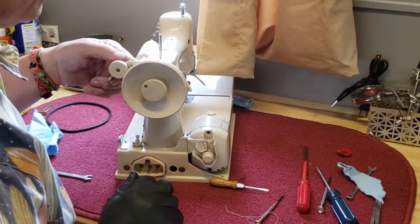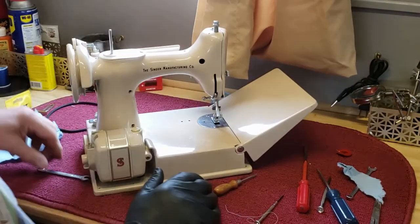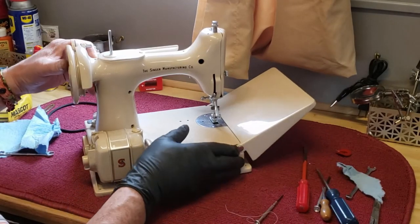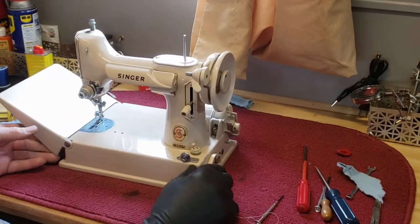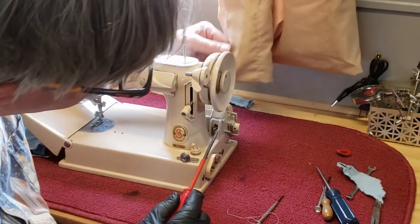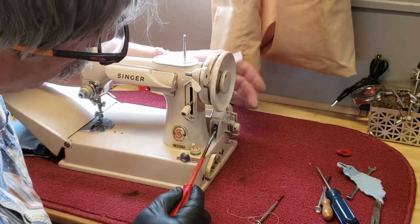That feels good. I think we already oiled the bobbin winder. So what's left is the motor. I'm going to take the motor apart and clean the commutator and polish it a little bit if it's rough. The screw that holds the motor on is right here — this is an adjustment screw that helps you tighten your motor belt.